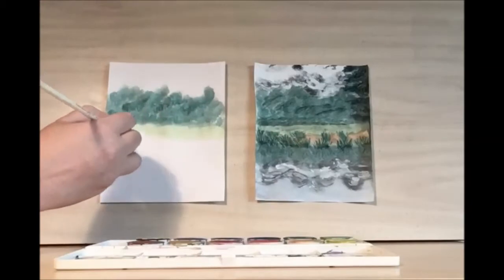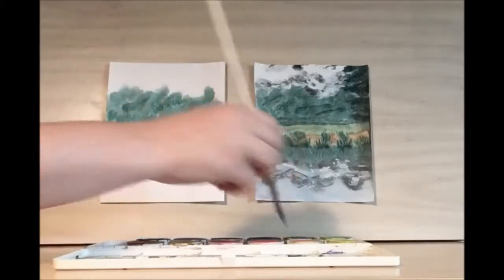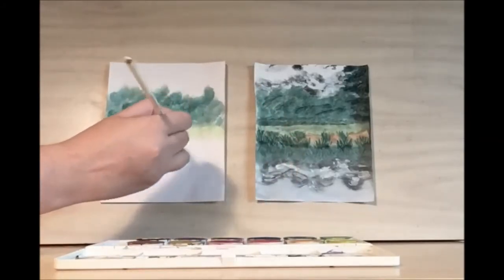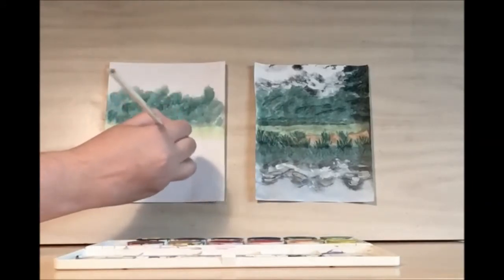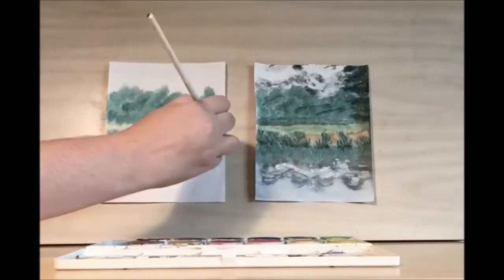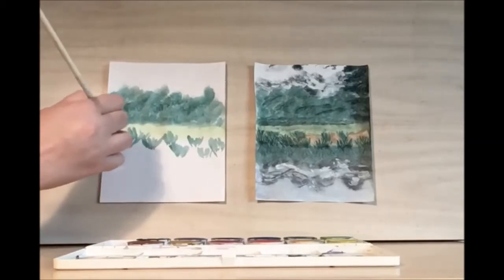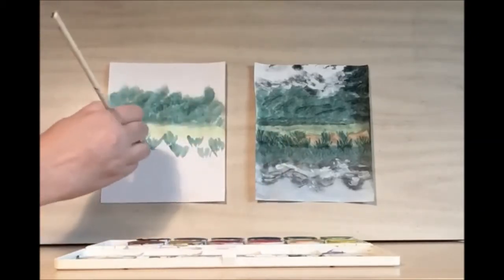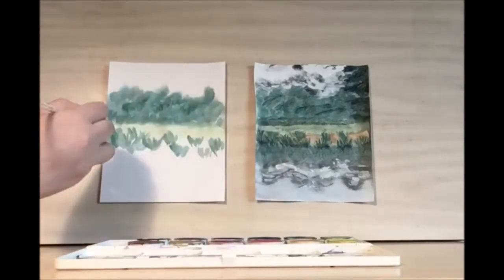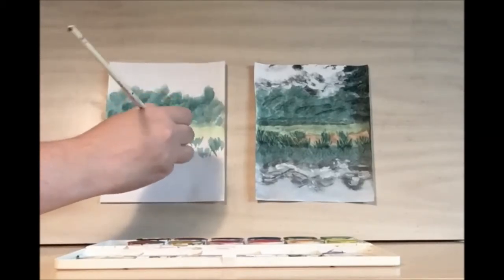You're still going to want to keep your brush dry for this because we want to have all these lines. The way these ferns look, they're in little clumps. We're going to do clumps with our brush — there's a big clump over here. Fill this in a bit, cool the paint, and add in some darker lines with more pigment to help with the texture.